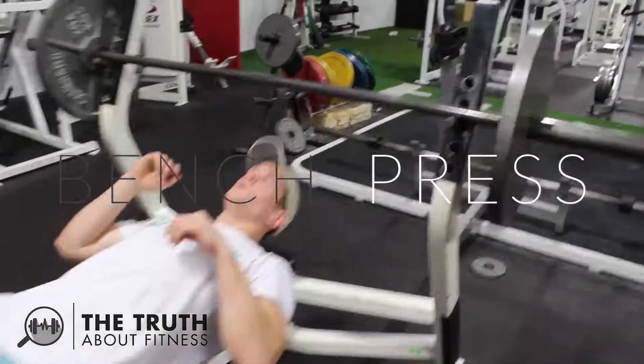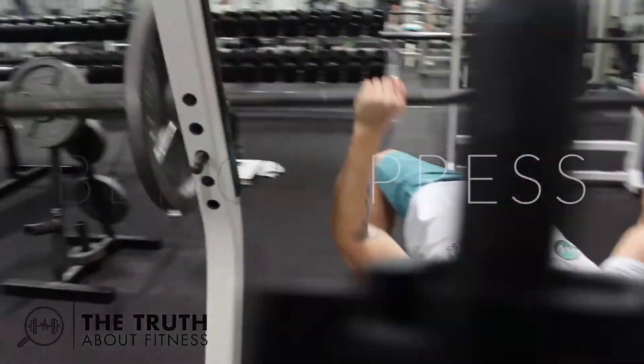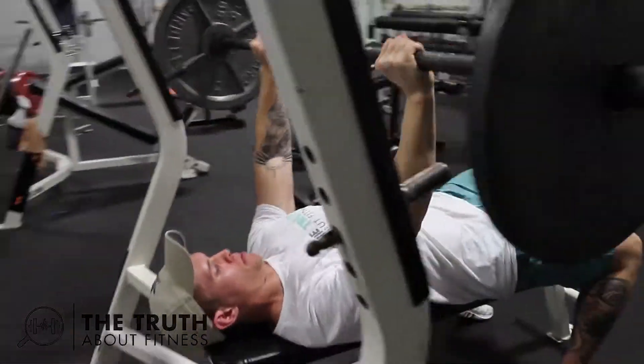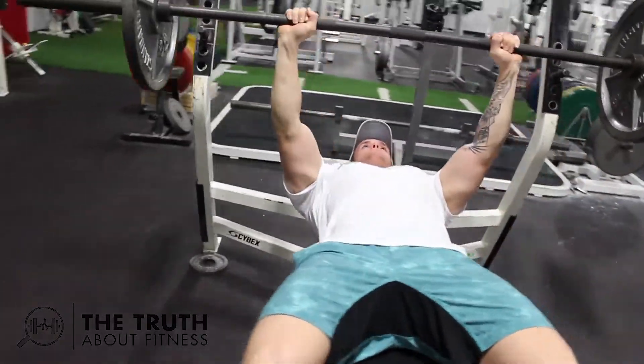What's up guys, this is Caleb with The Truth About Fitness, and this is the bench press. During the bench press, the main muscles used are going to be your pecs, and then secondarily your triceps. You're also going to get some core and legs in the mix from stabilization.